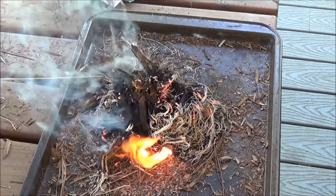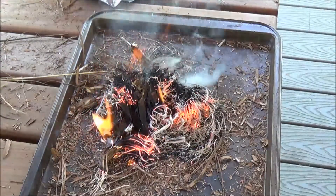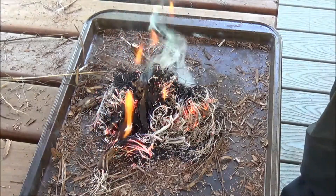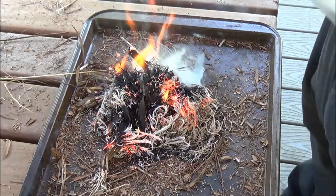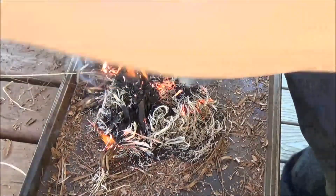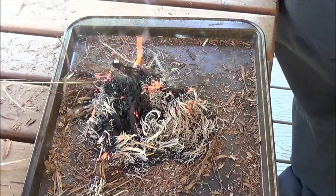I was kind of worried there for a second — I didn't think it was going to light. But then it did, so I'm happy for that. Well, thank you Steven once again for the materials. I appreciate that. I'm going to take this other grass one home and let it dry out and try it again next time.